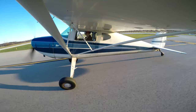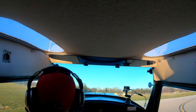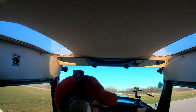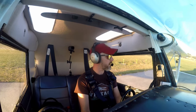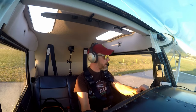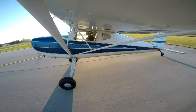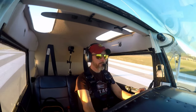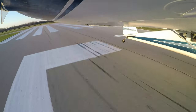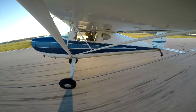All right, YouTube, time to fly. Metro traffic, November 9590 Delta departing runway 15 to the northwest. I go pull forward, let the tail come down. Just keep it straight on the center line and she'll fly off when she's ready.